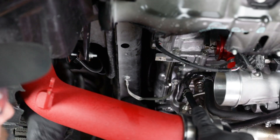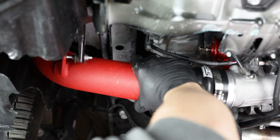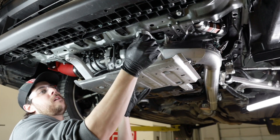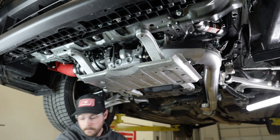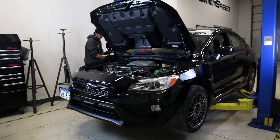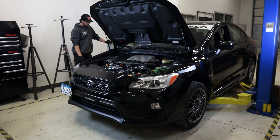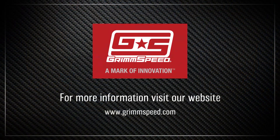Now it's just a matter of reinstalling the intake, skid plate, and under tray. Safely lower your WRX back onto its wheels and go for a spin. If you have any questions on the installation or any Grimmspeed products, feel free to reach out to our team of experts at support@GrimSpeed.com.